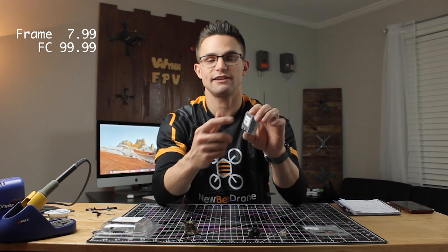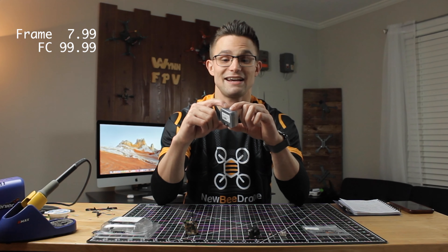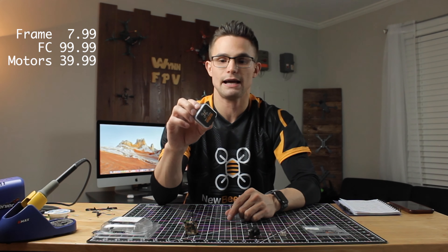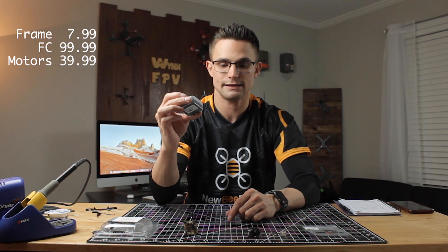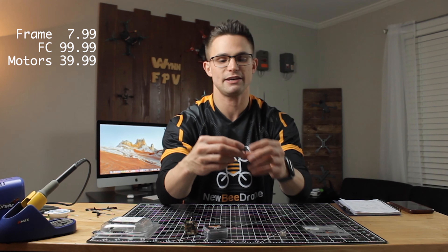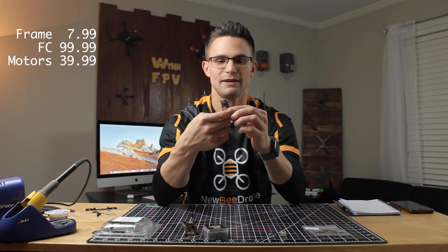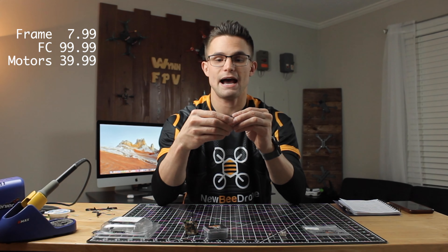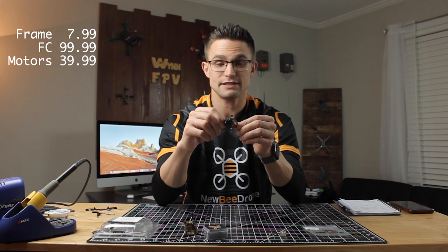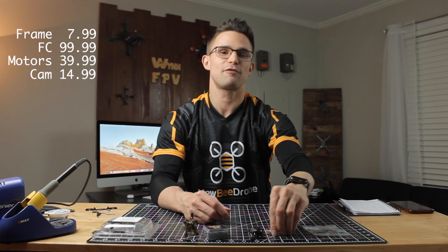Third we have the motors — these are the 0804 Newbee Drone Flow motors, the two cell version at 12,000 KV. I haven't used these yet so I'm excited to try them out. These come in at $39.99. For the camera and canopy we're using the Goober canopy from Newbee Drone and the BI camera, which comes in at $14.99.